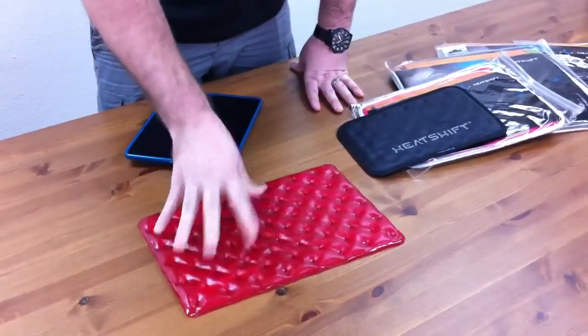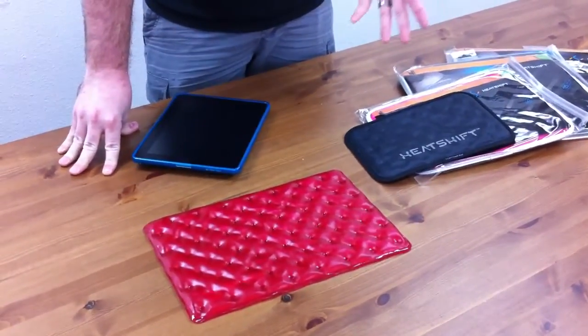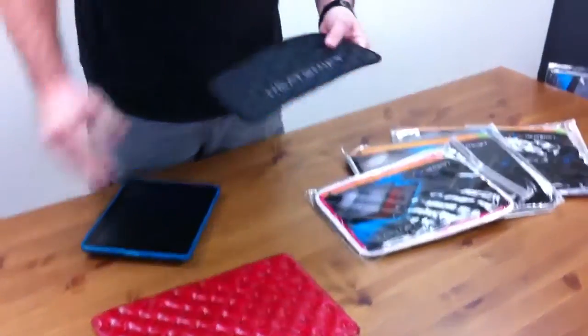These are great for traveling when you're charging on the go — you know, you always feel that heat coming up from the backside of the battery.